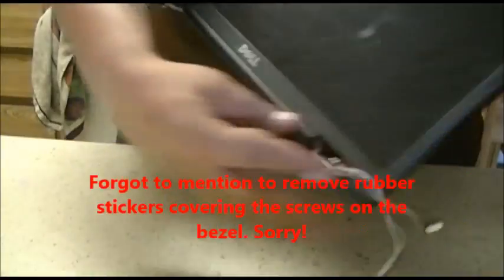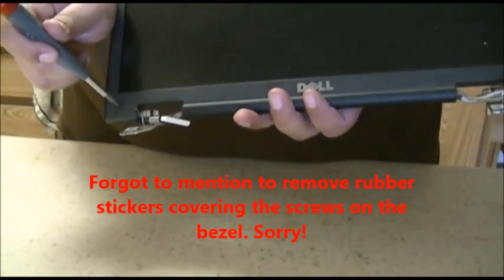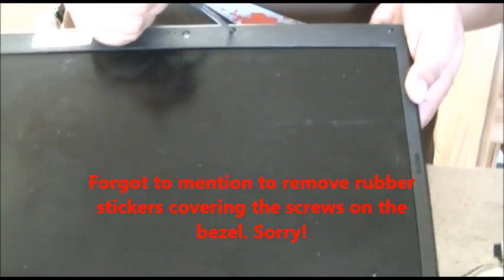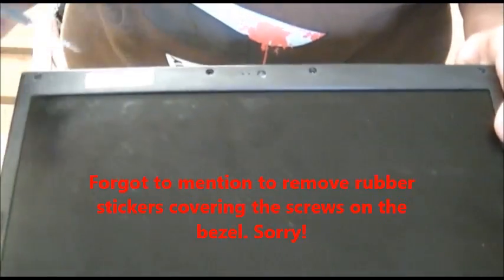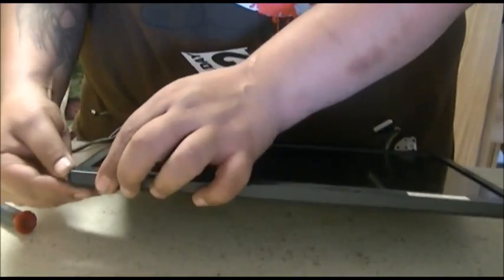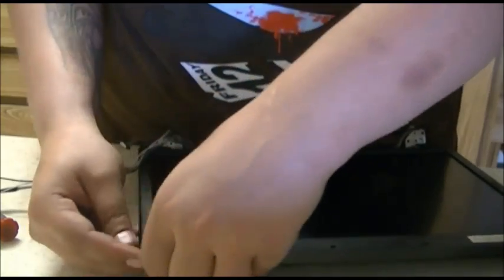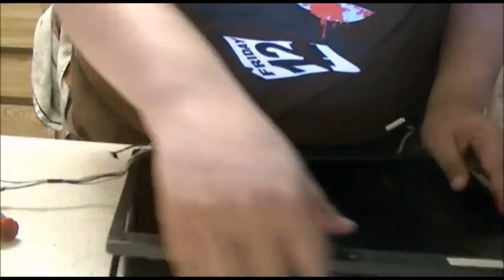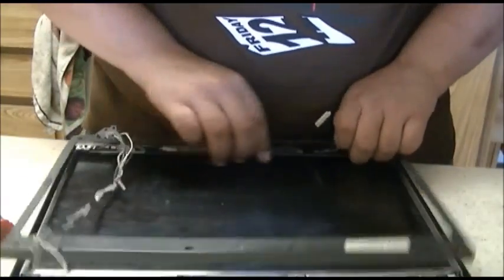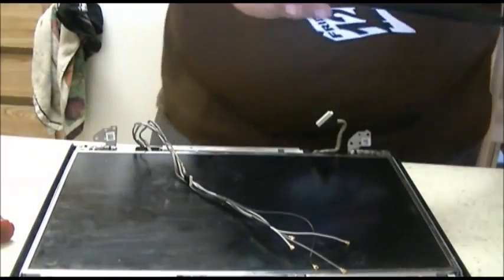Next what you want to do is remove the screws on the bezel — one right here, one right here, one right here, one right here, one right here, and one right here. Let's take those off, and then the bezel should just pop off like so. This is the bezel removed — put that off to the side.